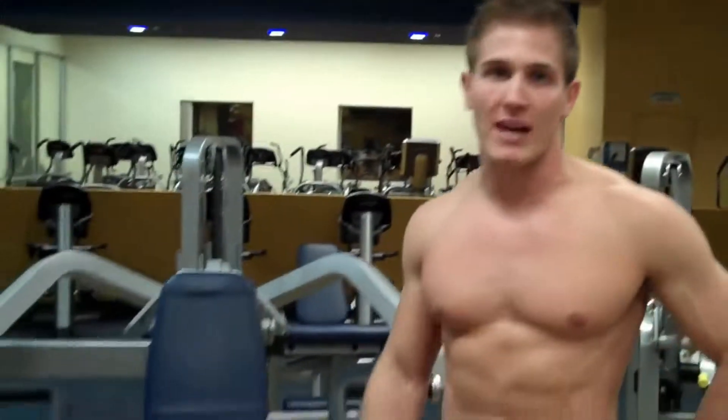What's up guys? I'm Scott from scotthermanfitness.com. If you're looking for a great way to target your shoulders, we're at the Cybex Overhead Press.